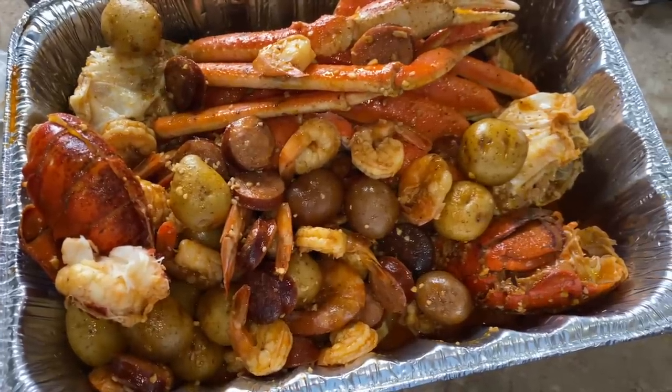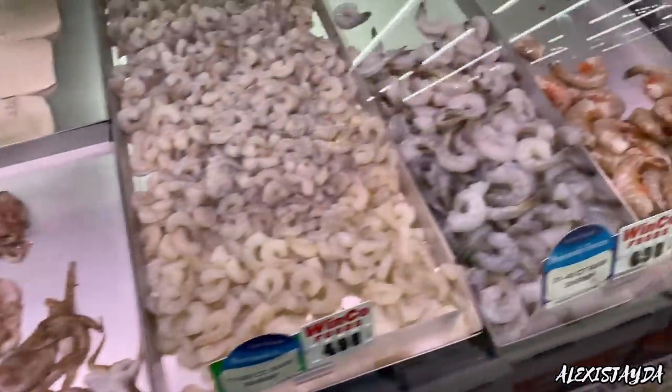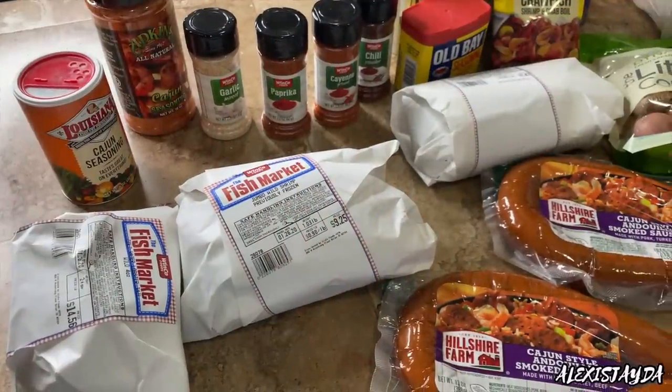I'm currently here at WinCo and I want to make the seafood boil, so hopefully I find some good stuff. I know they have some good spices and hopefully I make this recipe correctly. Hopefully we find most of the spices here. We got Old Bay — look at this one!